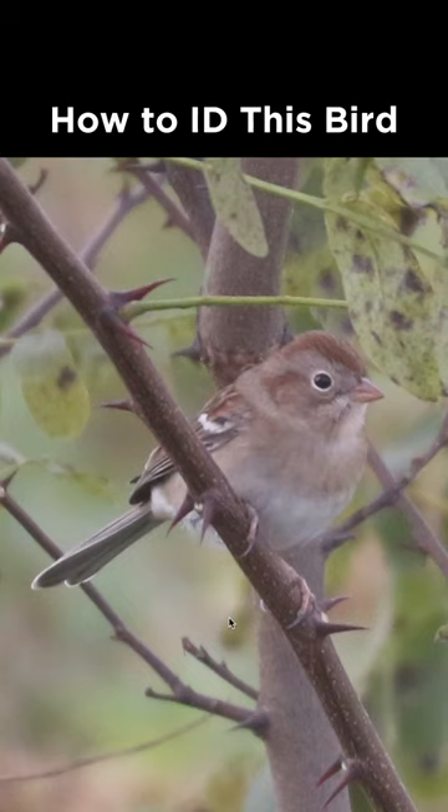How do I identify this bird from Pennsylvania during October? This is a sparrow,